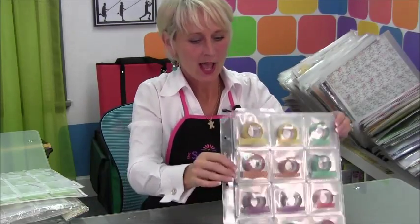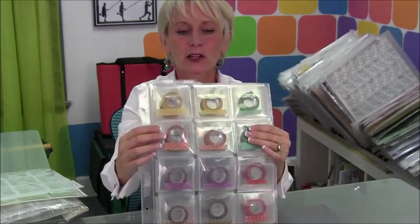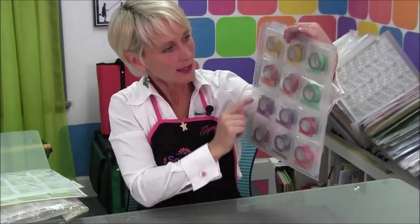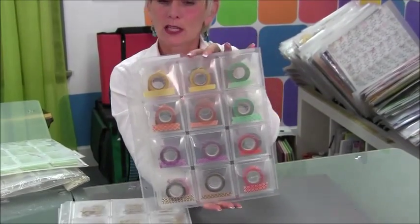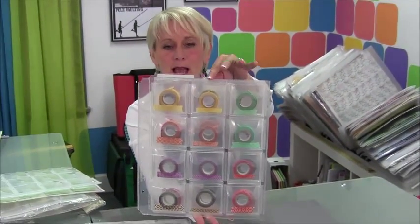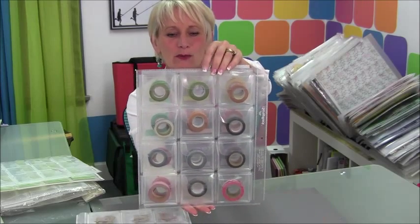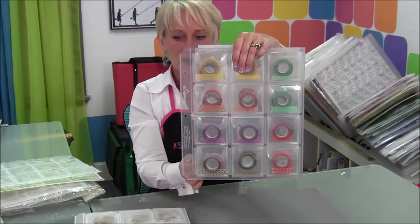Finally, a perfect place to store your washi tape. You can see the little up-to-half-inch-wide washi tape in here — one roll in each pocket, super visible, easy to see. I just took a little piece of that washi tape and put it on the front of each pocket. Because washi tape sitting sideways is hard to see the design, so on the front side I put a little sample of the tape. On the back side I didn't, so you can see the difference — it is a lot easier to see the design if you put that little piece on the front.